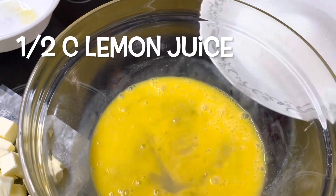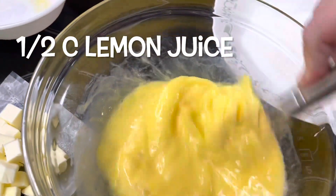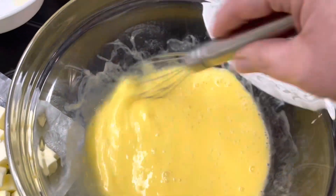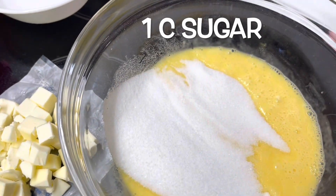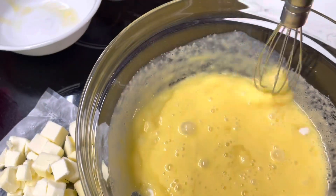I'm pouring in a half a cup of lemon juice. I'm going to whisk this another couple of minutes until it's well blended. Now we're going to add a cup of sugar to this — that's a whole cup of sugar. We're going to blend it very well and whisk it until it's smooth.